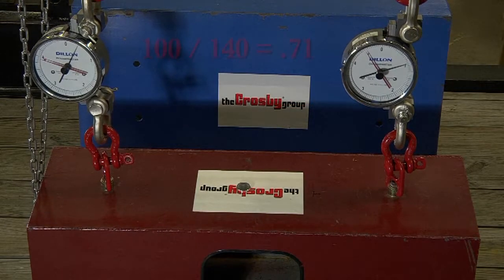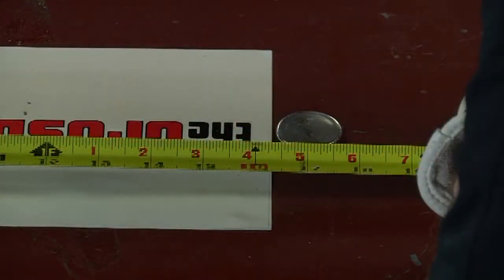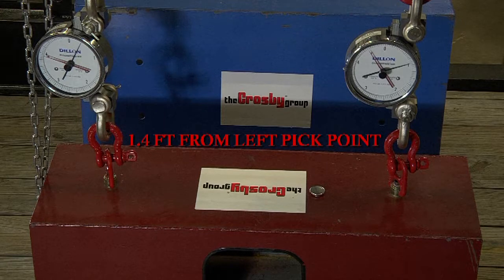The center of gravity is determined by taking the heavier end at 100 pounds and dividing by the total weight of 140 pounds. This tells us the center of gravity is 0.71 times the distance between the two pick points toward the heavier end, or 1.4 feet to the right in this example.